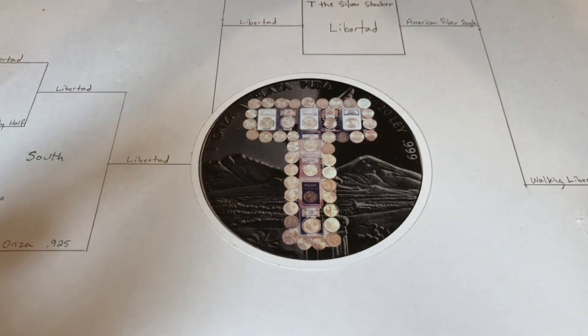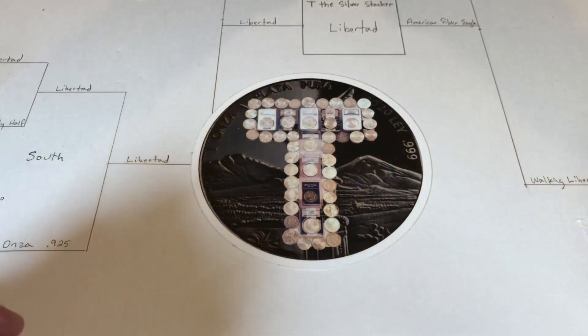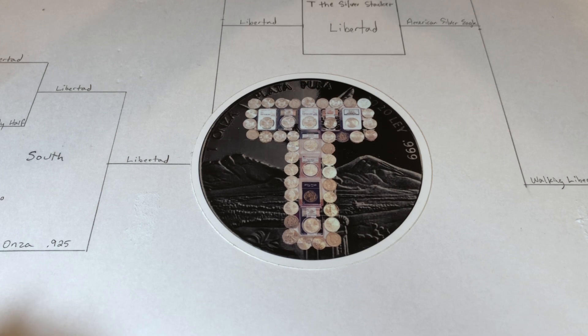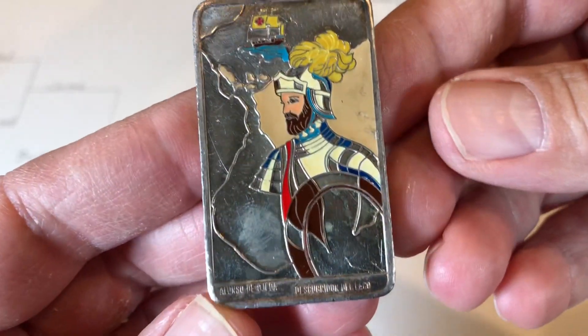I want to show you something really cool. I was looking for my normal lineup of things I typically look at when I go to a local coin show, but the prices were kind of on the high side — everybody was asking pretty high-end prices. So I was very, very selective.